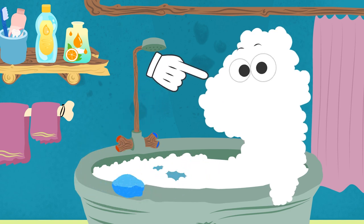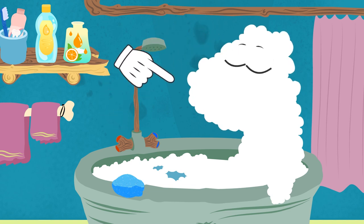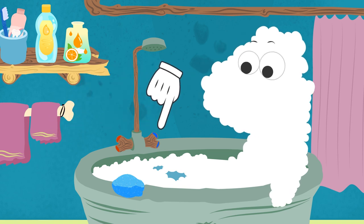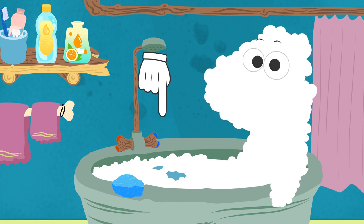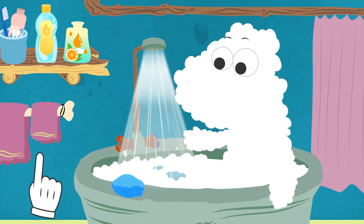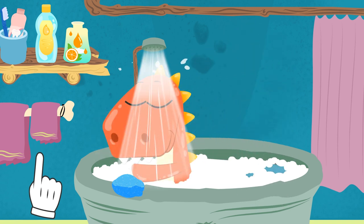Are you still there, Eddie? You look like the yeti with all that lather. We'd better rinse it off with some water. Which tap should we use — the red one or the blue one? That's it, Eddie. The red one is for hot water, so we open it. Wait, Eddie — remember to check the temperature first. Is it too hot? Don't worry, we'll open the cold tap a little bit. There, now it's not as hot. Go ahead, Eddie. That's it. Perfect.